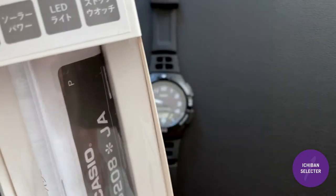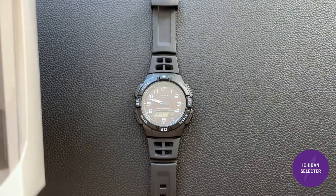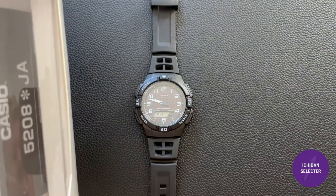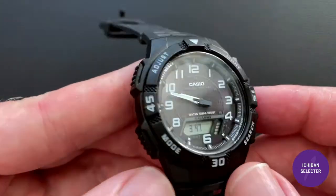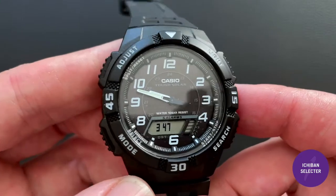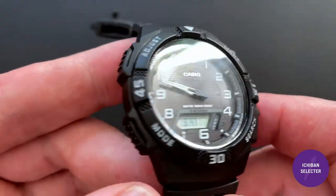It's part of their entry-level line, which is below G-Shock, but this is actually a Tough Solar watch — which, if you're familiar with the channel, is one of my favorite things. It has solar quartz, so you never need a battery.